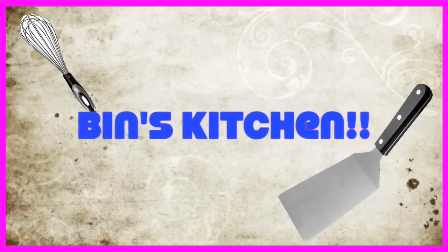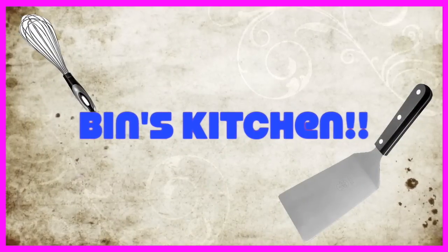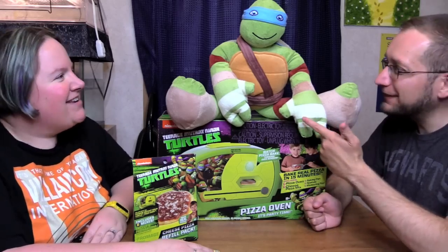Bin's Kitchen! Hi everyone, it's Jon and Bin, and welcome to Bin's Kitchen! And we have a special guest today.